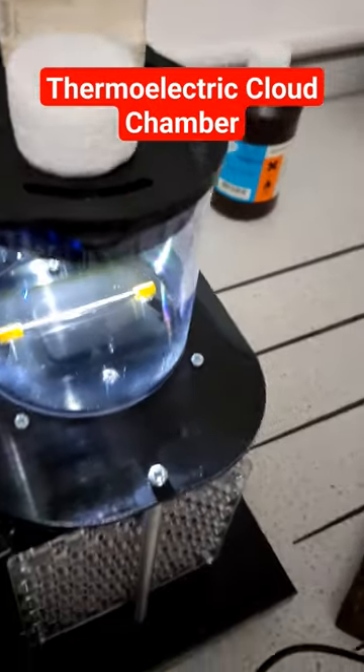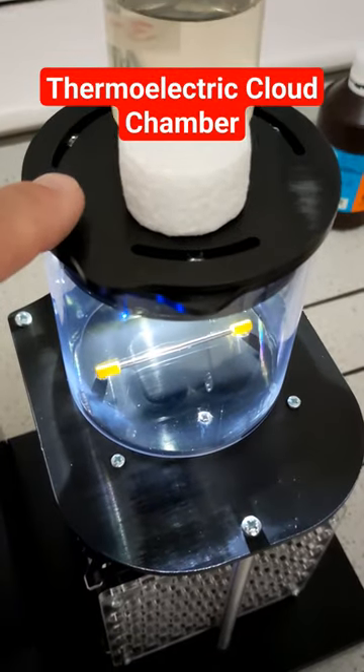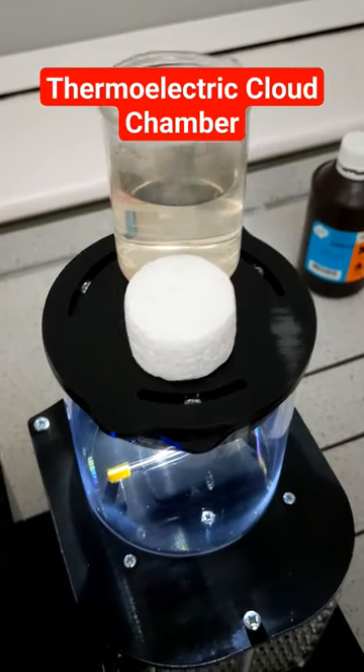Fourth thing, if you want a good amount of alcohol vapour in here, you need to get it to evaporate from up here. So use a beaker of hot water on the top.